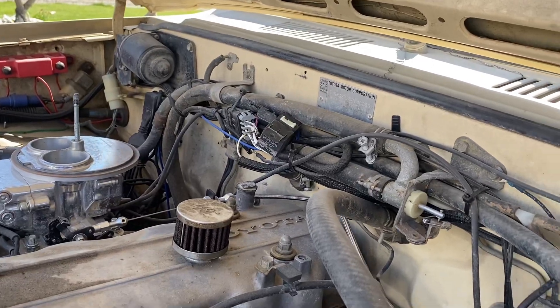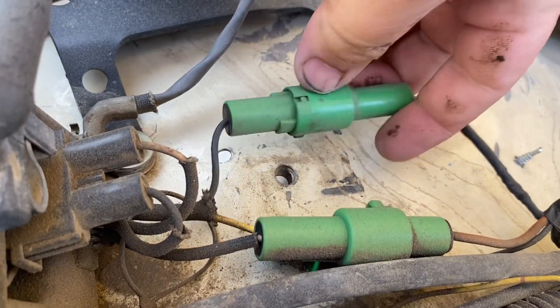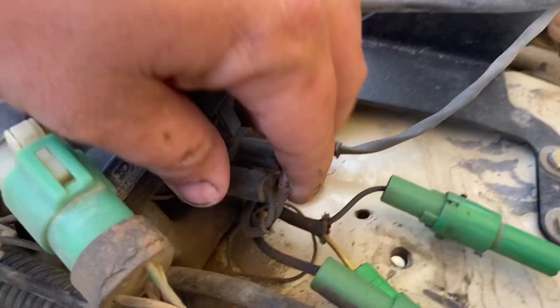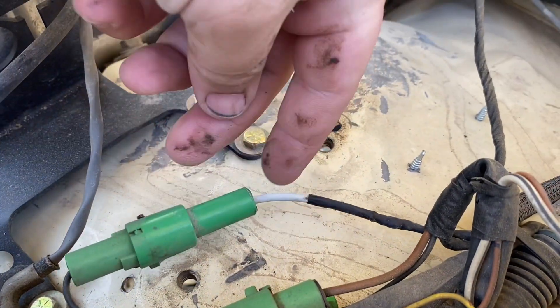Run the rest of your harness up over this to your coil wire. My truck had a plug that comes off the negative side of the coil, and I just hooked my yellow wire right into that — that's how I'm running my RPMs.